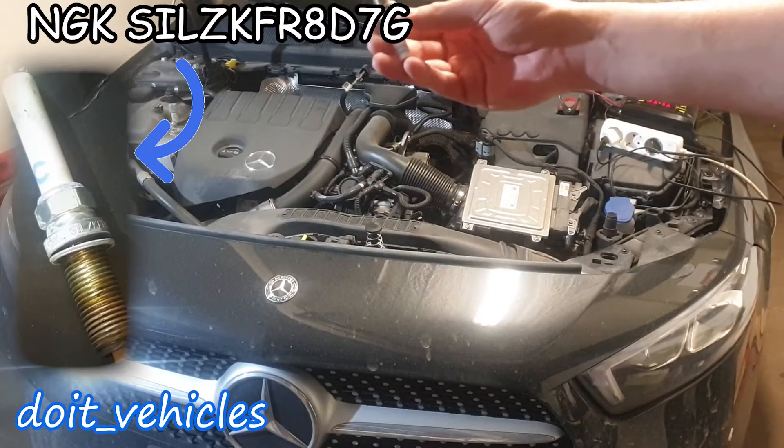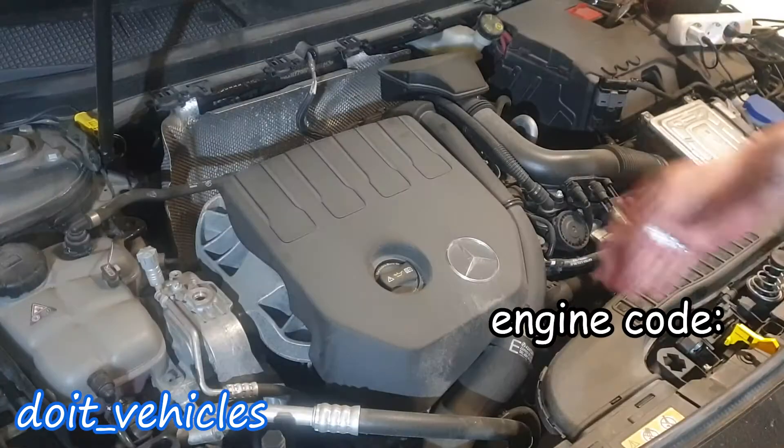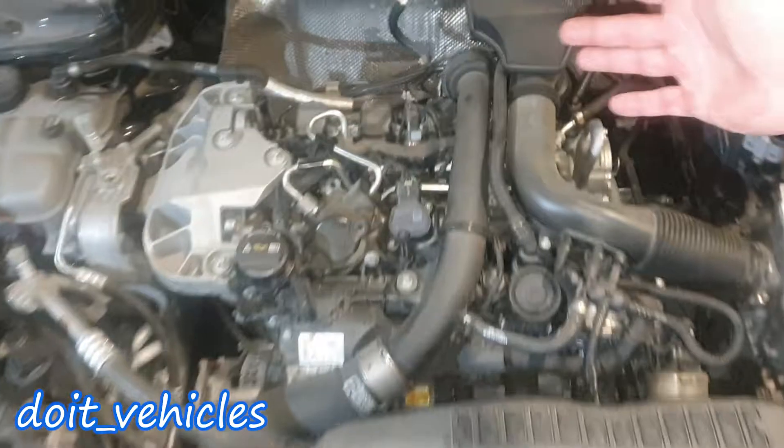In this video I'm gonna show you how to replace the spark plugs from this Mercedes W177. Since this is a turbocharged engine, I recommend that you inspect the spark plugs every 60,000 kilometers.